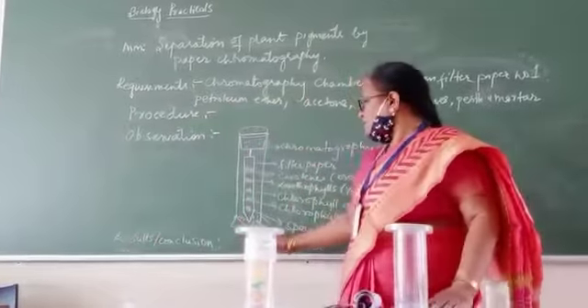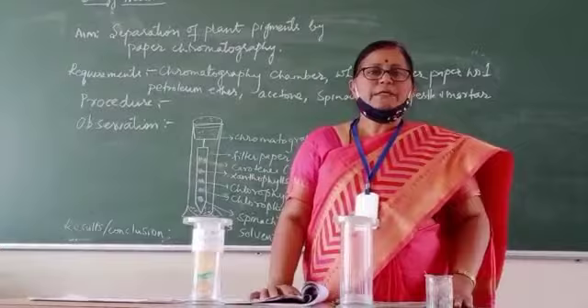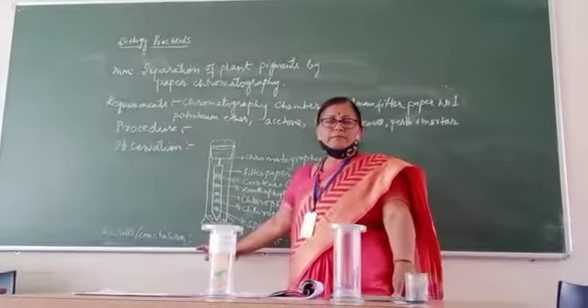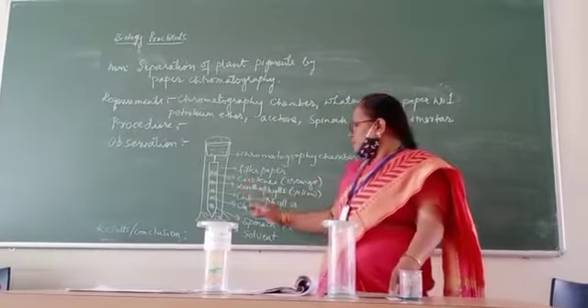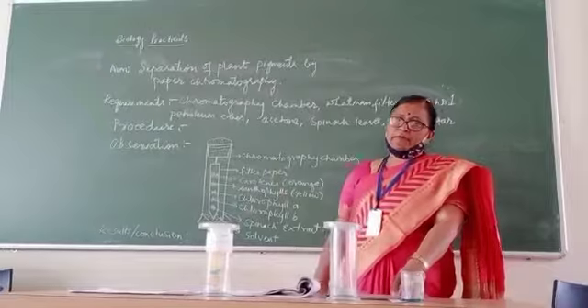The conclusion is that spinach leaves will have many pigments in them, though they appear green in colour. You should state that spinach leaves have four pigments: chlorophyll A, chlorophyll B, xanthophyll, and carotenes.